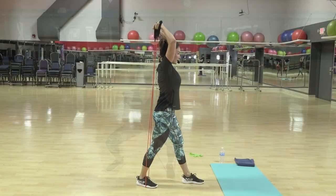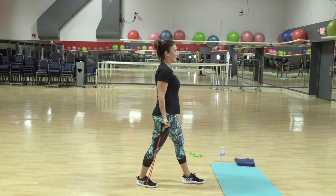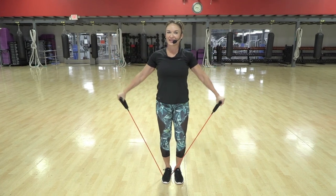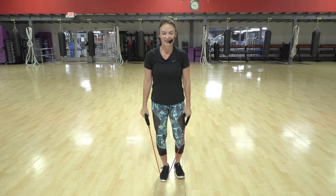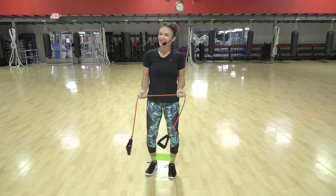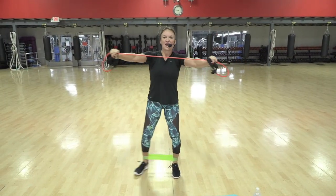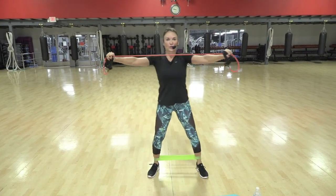Come down, chest fly from the bottom — are you pulling? Three and out, four. It's hard to know what you need until you've gone through it all one time, right? Four more, four, three.